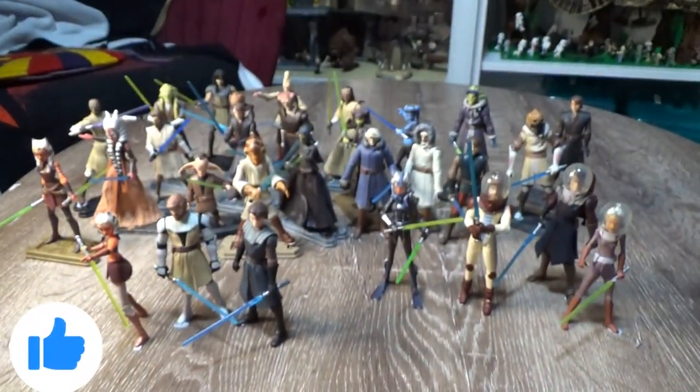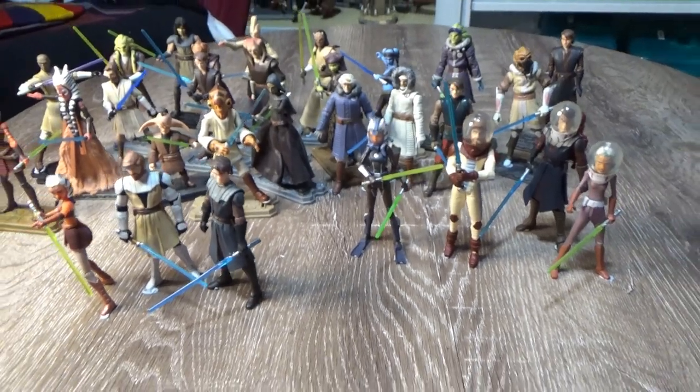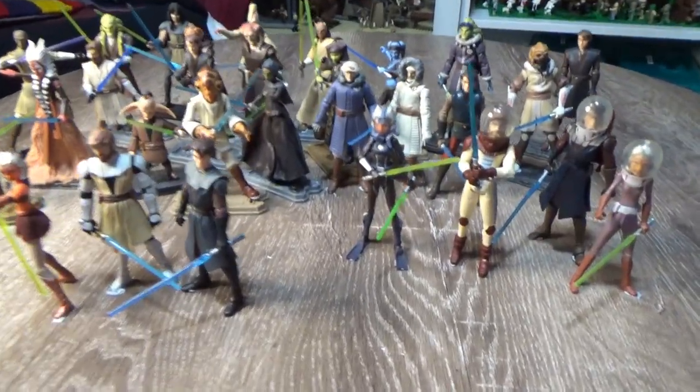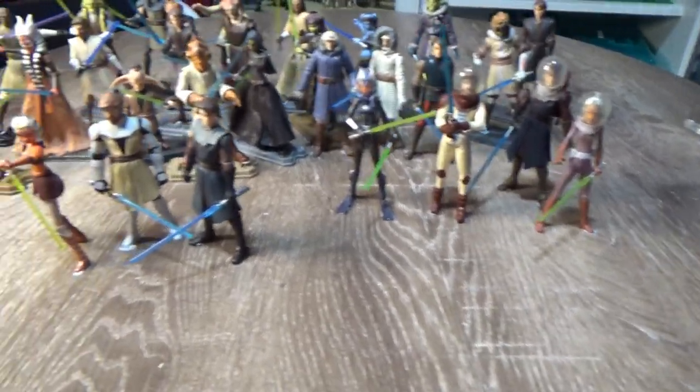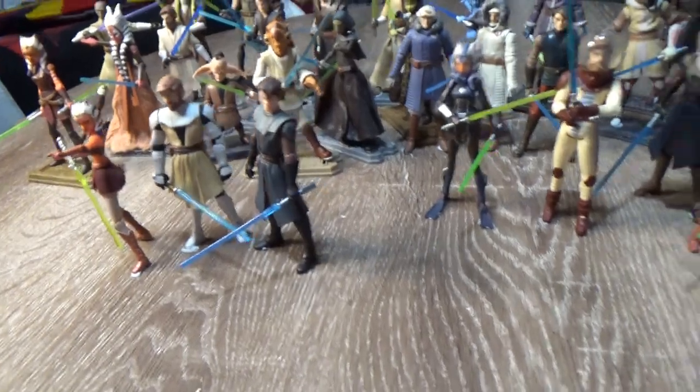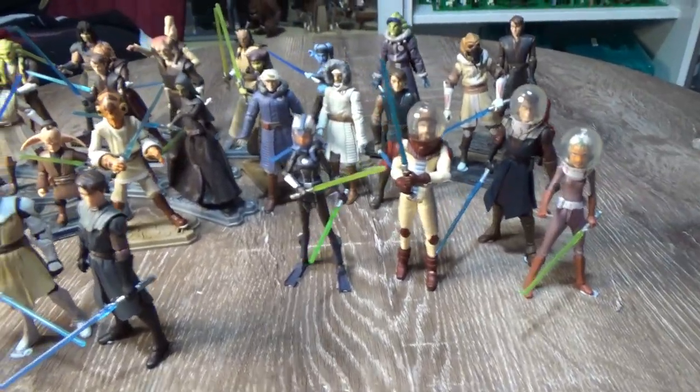Hey Star Wars fans and collectors, welcome back to another video. I'm in a bit of a Clone Wars kick at the moment, so while rearranging the shelf and pulling figures off, I thought I'd do a video on all the Jedi.